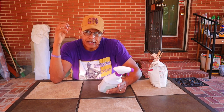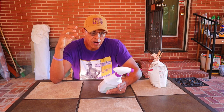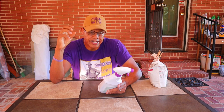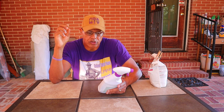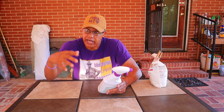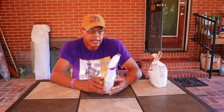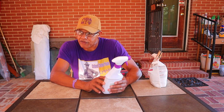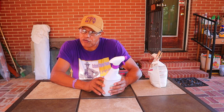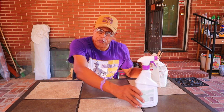Garden Safe Fungicide 3 is for use not just on food gardens, but also on flowers like roses, houseplants, ornamental trees, shrubs, and fruits and vegetables. We've been using this product and I think it has had a really positive effect so far. We're going to see if we can get some more production out of the garden before summer is over.